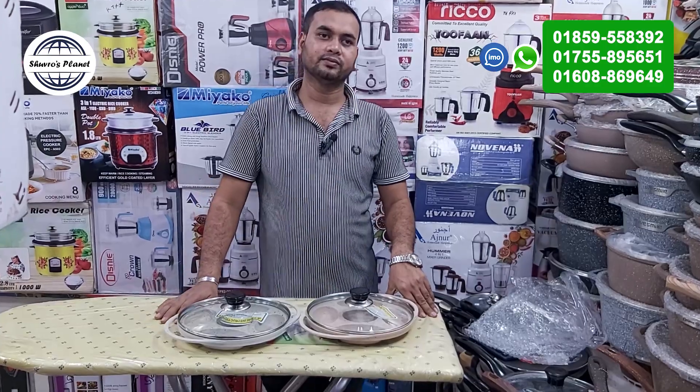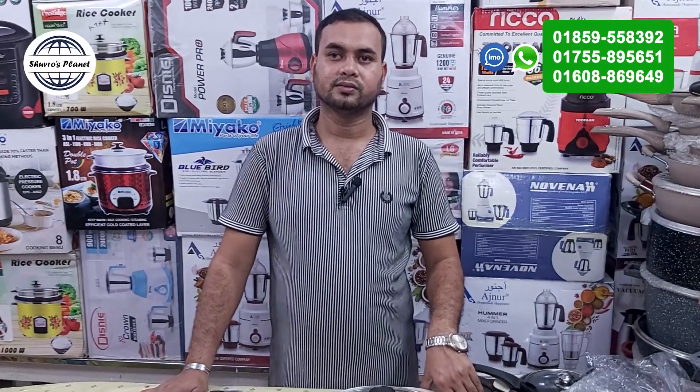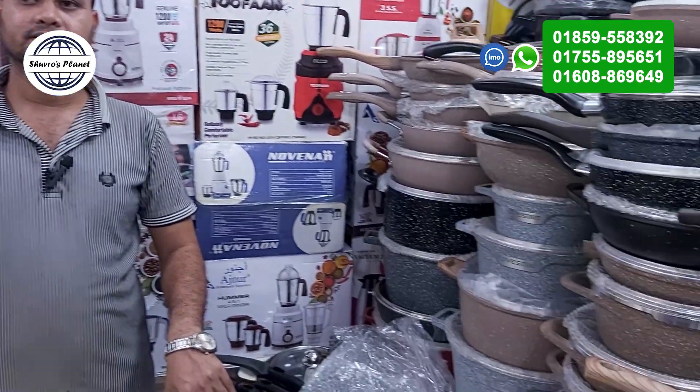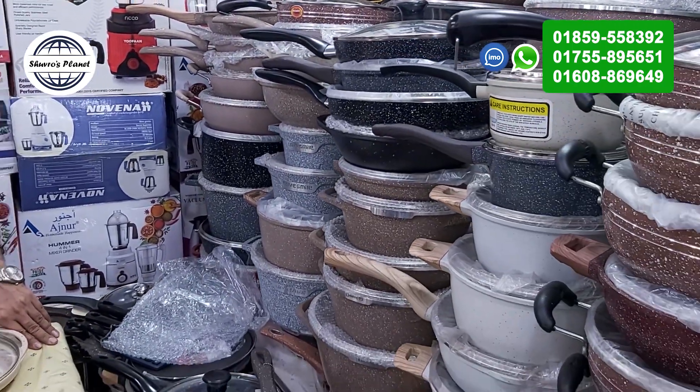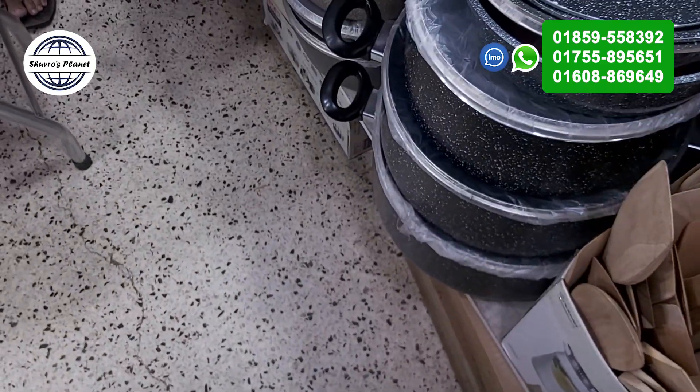Thank you so much. Thank you very much for your product and delivery. May you like, share, and comment on the channel. I have a nice activist product about the diet. If we continue to like, share, and comment on this channel, you are the best consumers. Thank you.